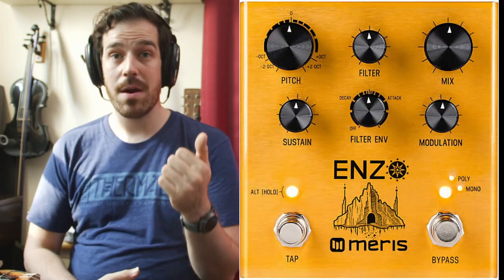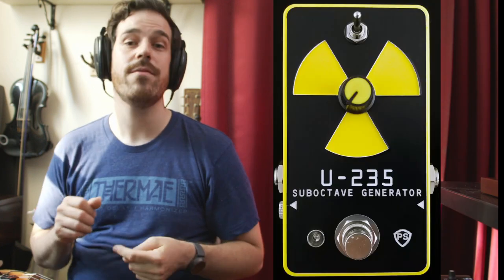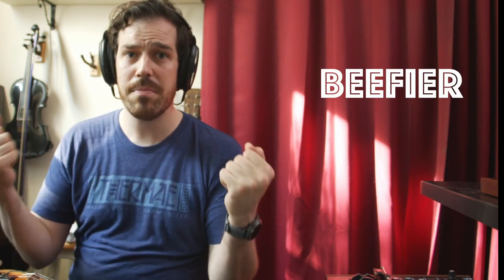Instead, I've gone in two opposite directions: the Maris Enzo in dry mode, which does a good pitch shifter, and the U-235 sub-octave generator, which is a PLL synth. That does the monophonic glitchy thing, but it's even beefier and synthier. So why am I talking about the Boss, if I like these other ones better?